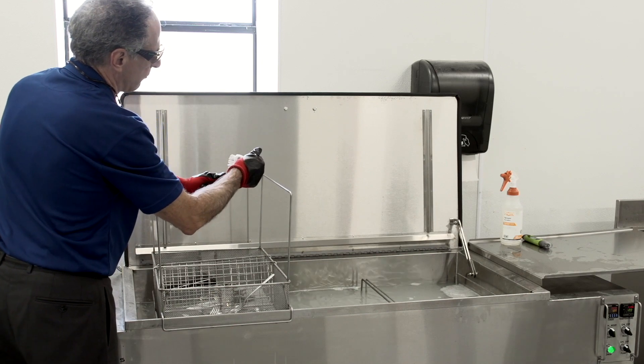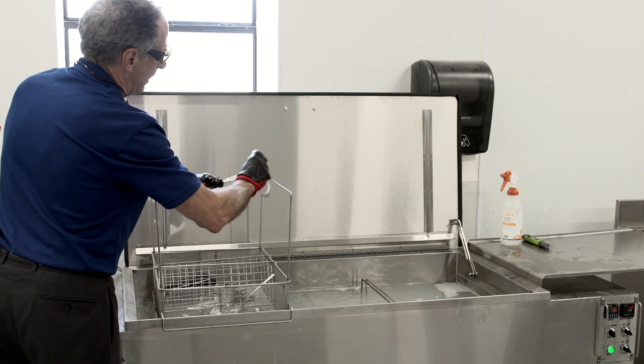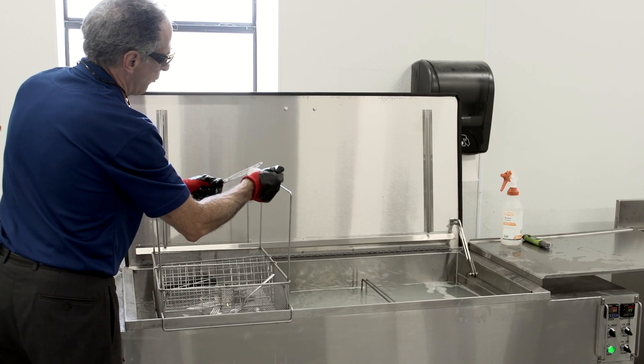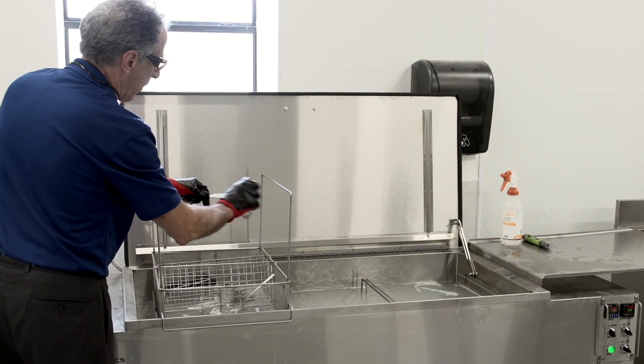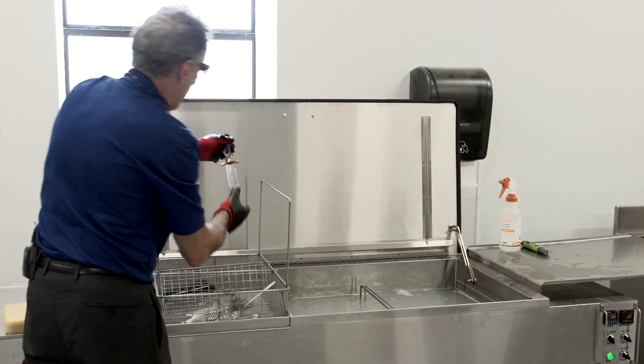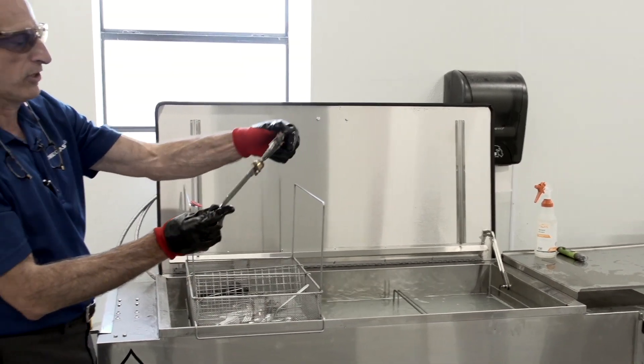And the same thing with this knife. Actually, the knife will clean up — it looks like it's got a sticky residue, so this might take a little more of a wipe down. That knife kit that we cleaned, those are completely clean.